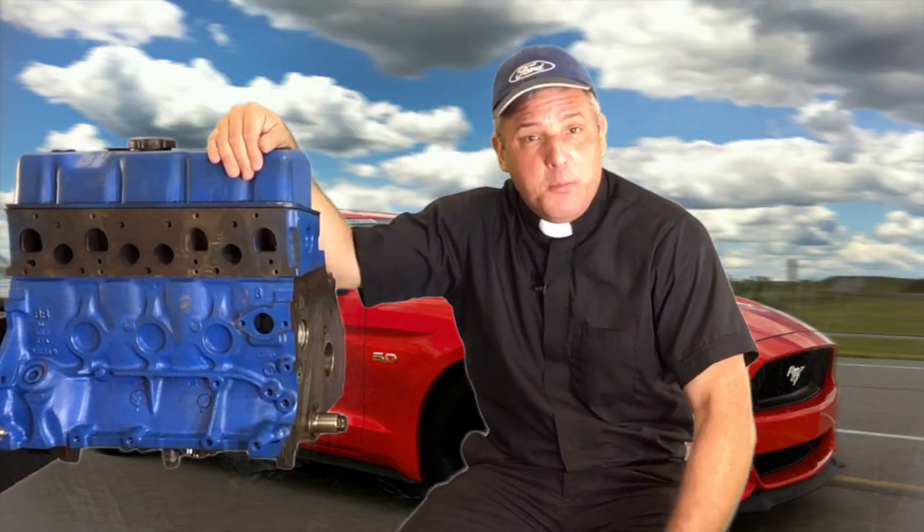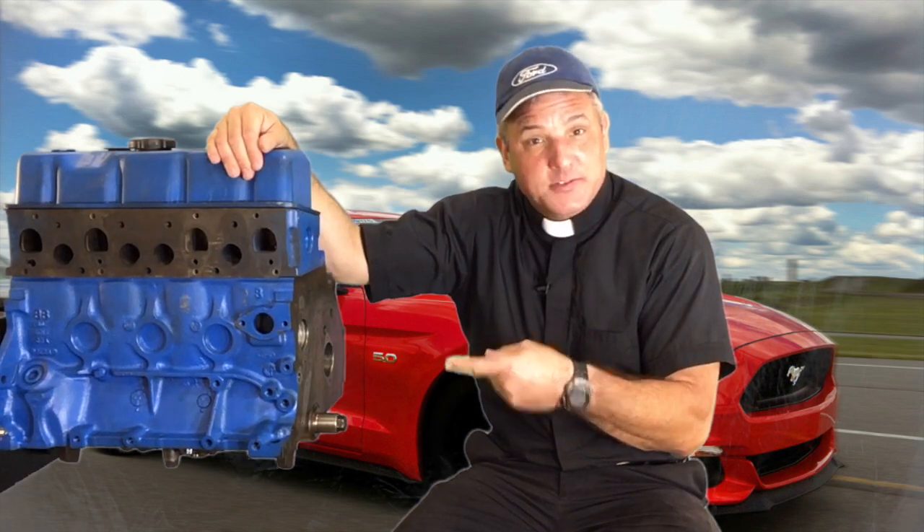Coming up next, I will attempt to relate what we've learned so far about this engine to our lives. God bless you.